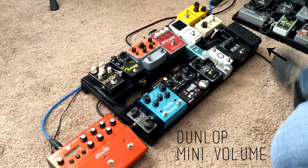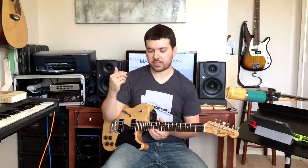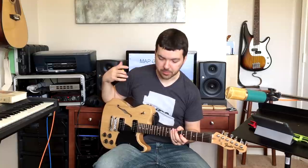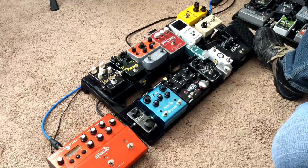Then I've got this Dunlop mini volume pedal. Before I had a Dunlop full-size volume pedal, but it's really hard to give that much pedalboard real estate to a pedal that just makes you louder and softer. I don't use it enough to need it to take up that much room, so I went to this one because it's small. It sounds good — fades you in like a volume pedal should.